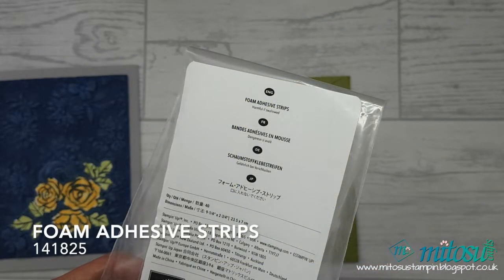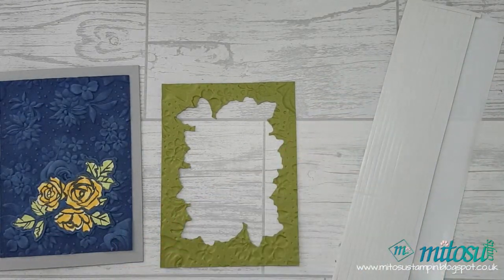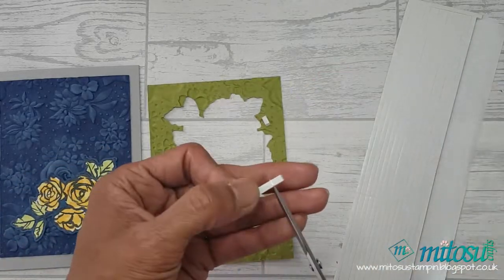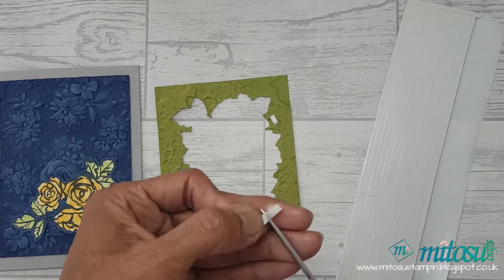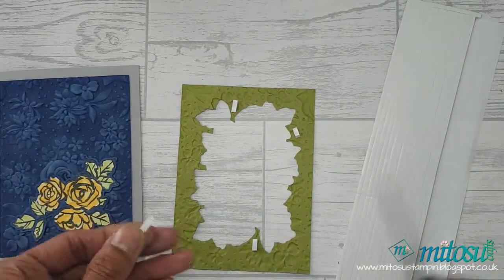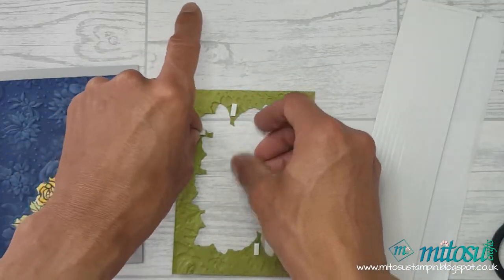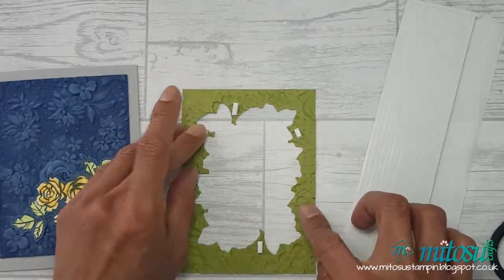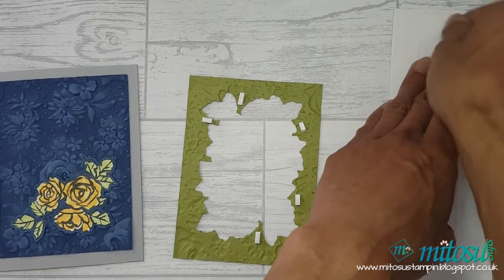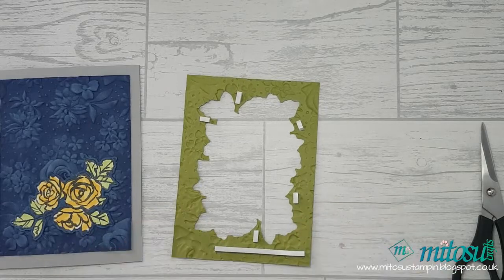To adhere the frame I'm using foam adhesive strips, which you can cut down to size. I'm cutting small bits to place along the inner edge of the frame where it's sticking out slightly, and I can use a longer strip along the edge. These foam adhesive strips are also great for shaker cards and to add extra height onto your project.